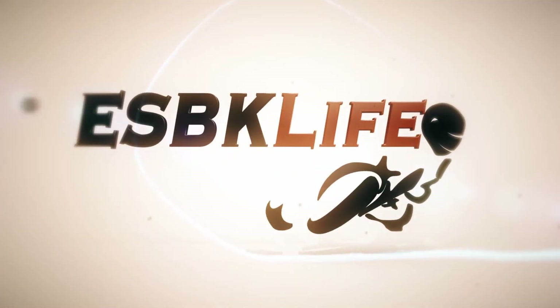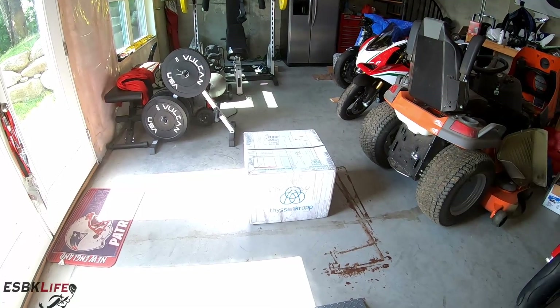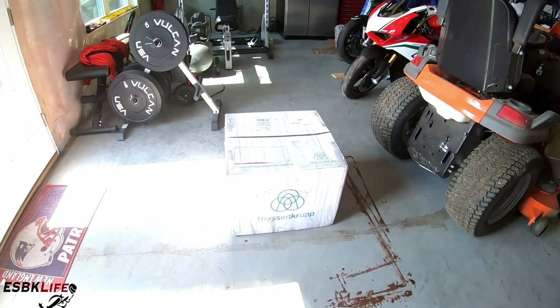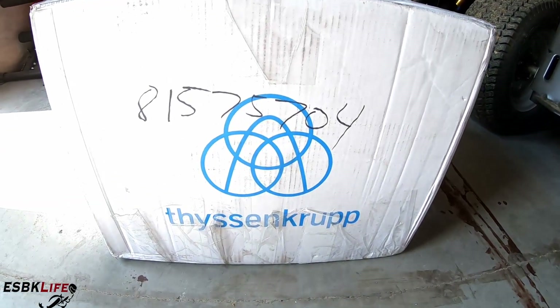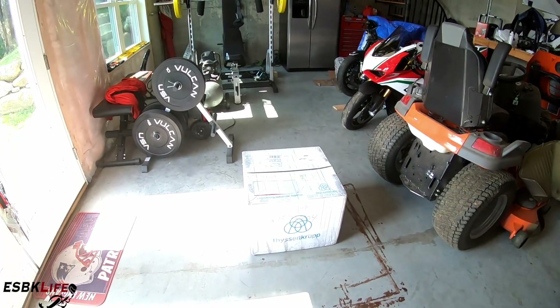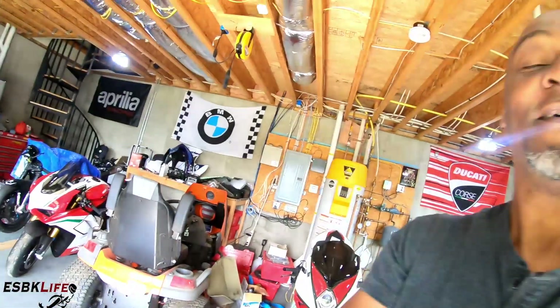What's going on guys, my name is Derek, welcome to my channel. You could probably tell by the thumbnail and the intro of this video that my long-awaited wheels for my Panigale V4 Speciale are finally here. So without further ado, let's take a look — there they are guys, aren't they beautiful? These are my new ThyssenKrupp carbon fiber wheels for my Panigale V4 Speciale. Let me put the camera on the tripod and we'll open these up and take a peek.